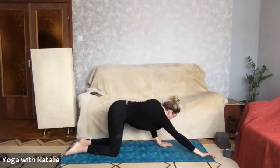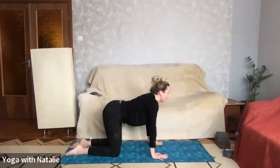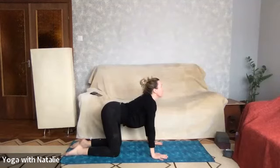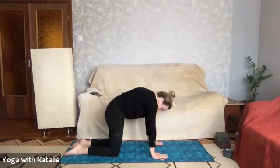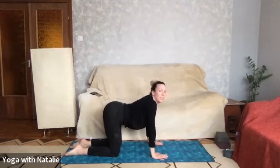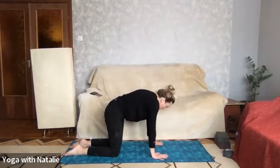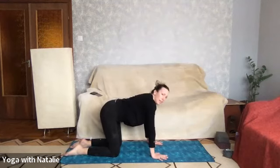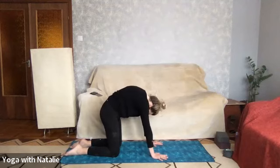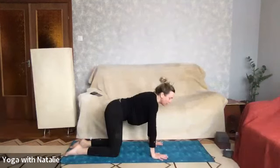Walking the hands back, and cat-cow: cow, stomach drops, chin lifts, deep inhale; cat, chin to chest, round the spine. Cow, stomach drops, chin lifts, deep inhale — nice dip in the lower back. Cat, chin to chest, round the spine. Cow, stomach drops, chin lifts. And cat, chin to chest, round the spine. Back to tabletop.